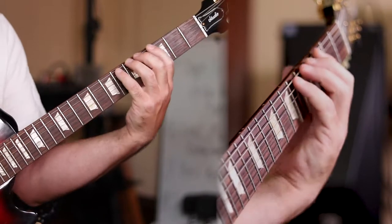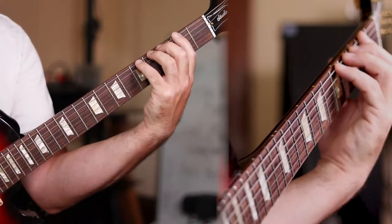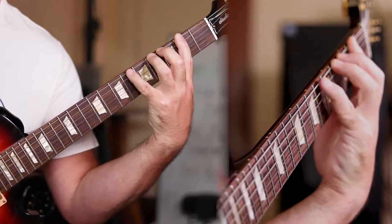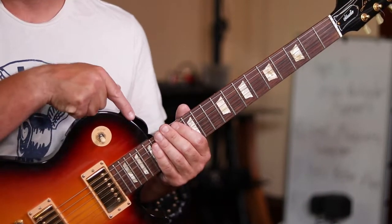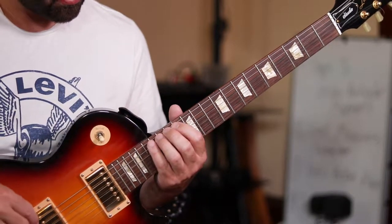What we're going to be looking at is a four finger per four fret thing, but where we're stretching out our index and pinky fingers. It's hard to do up by the neck, so if we move down here by the body, we can practice the movements without having to strain our hands as much.